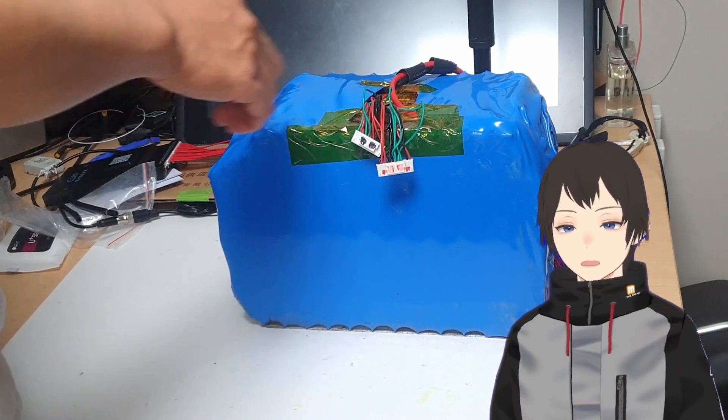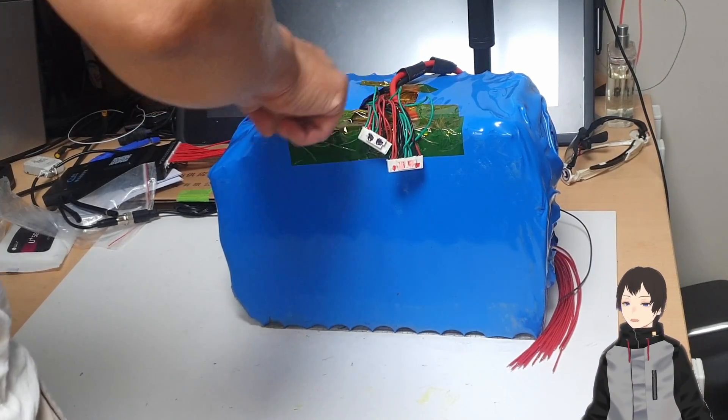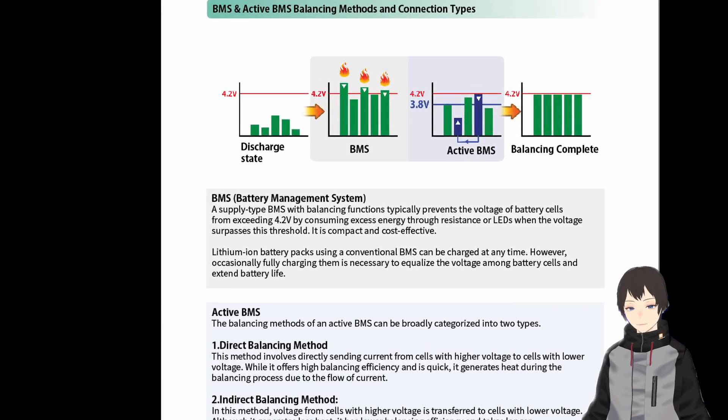Hello, I am Dr. Rodin Kwon, the author of Masterbooks. In this video, we'll be exploring the Active Battery Management System, or BMS.